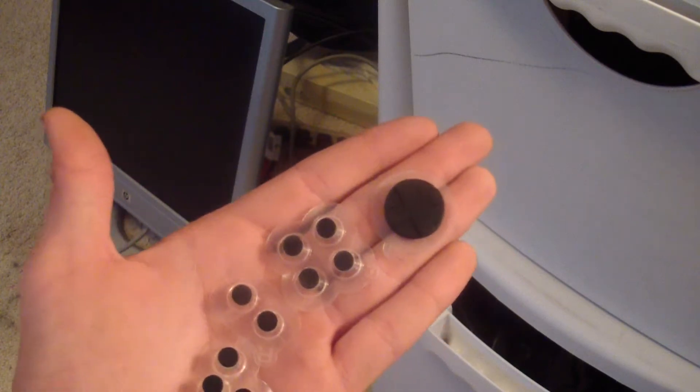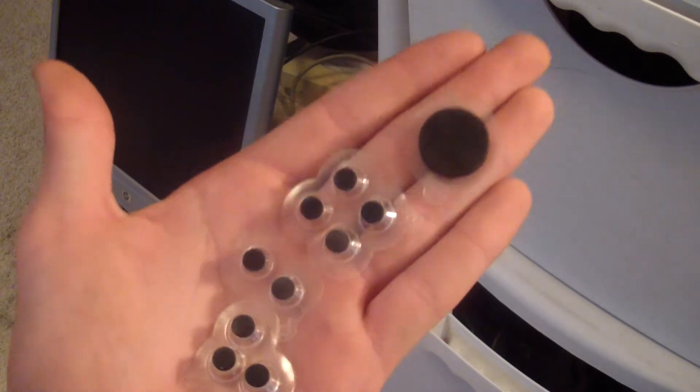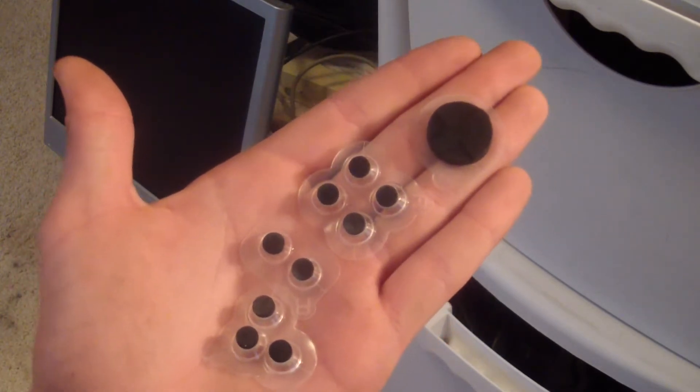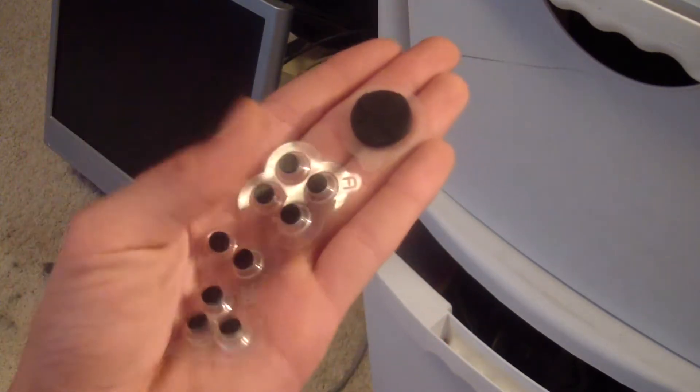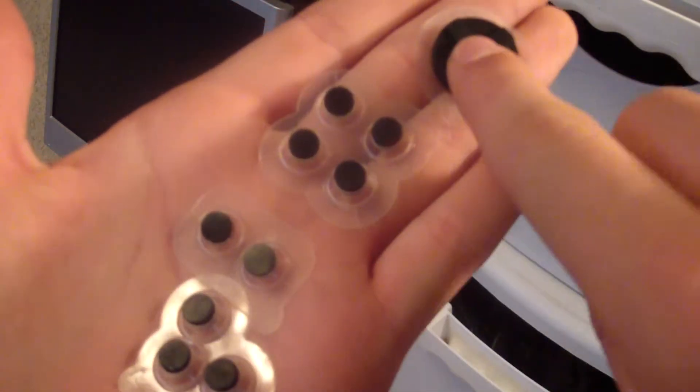Basically what these things do is make your iPod Touch into a controller — well, you're still going to see the game on the display of the iPhone or iPod Touch, but it makes it kind of a little more physical. These are little buttons that you push down, and that's what makes the game go.